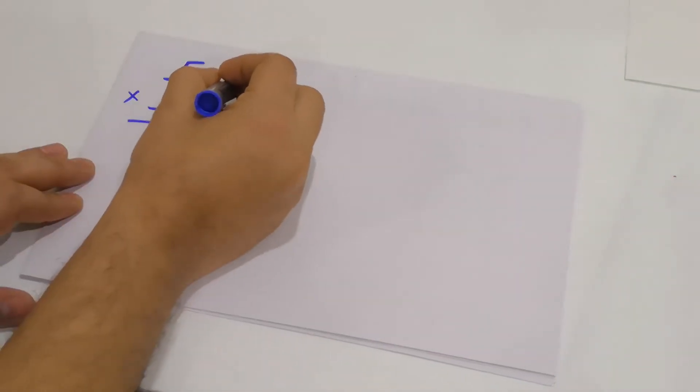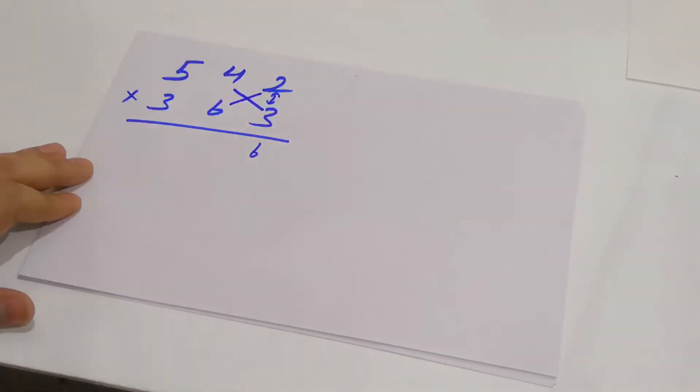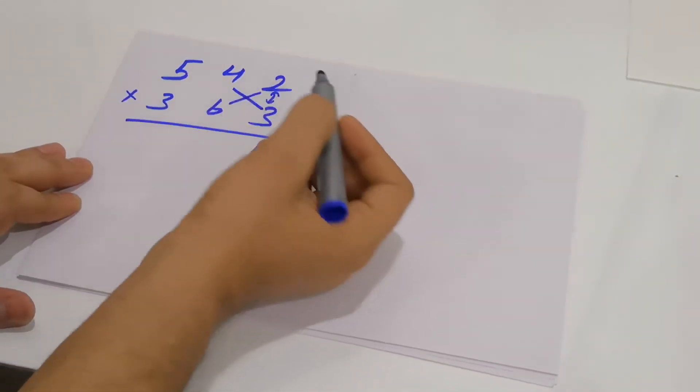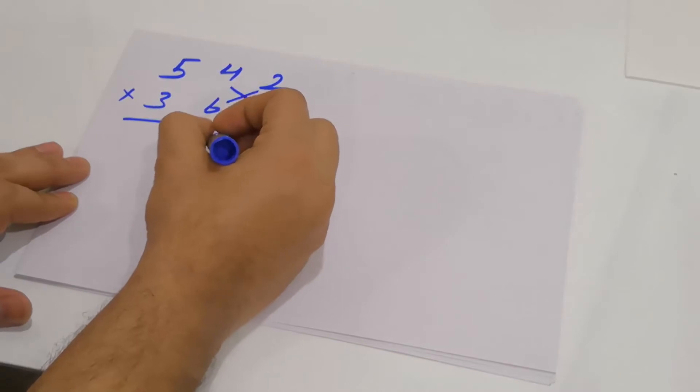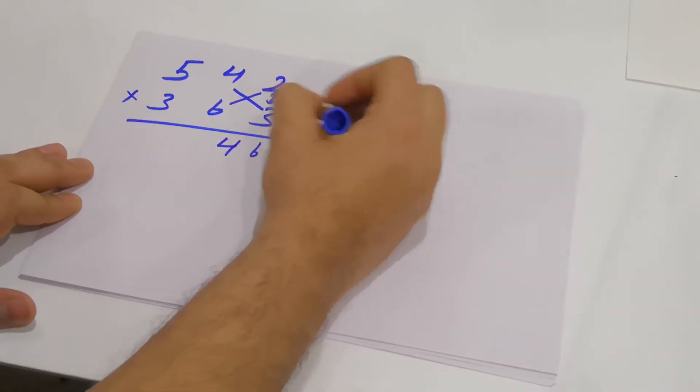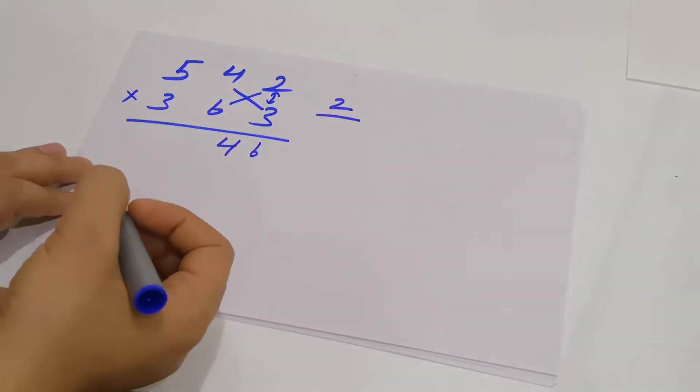In the second step, multiply the next two digits in a cross way: 4 into 3 is 12, and 2 into 6 is 12. 12 plus 12 gives you 24 — so 4 comes here and you carry the 2 to the next step.